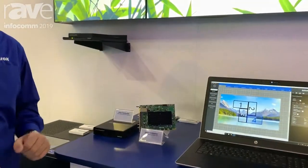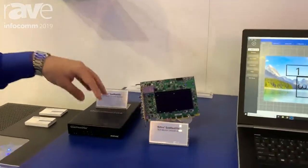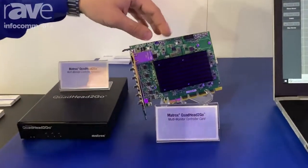Hi, my name is Fadel Albayati, business development manager of video wall products at Matrox Graphics. Today at Infocomp 2019 we are introducing the Matrox Quad Head to Go product. The Quad Head to Go comes in two formats: an appliance format or a PCI Express card format.